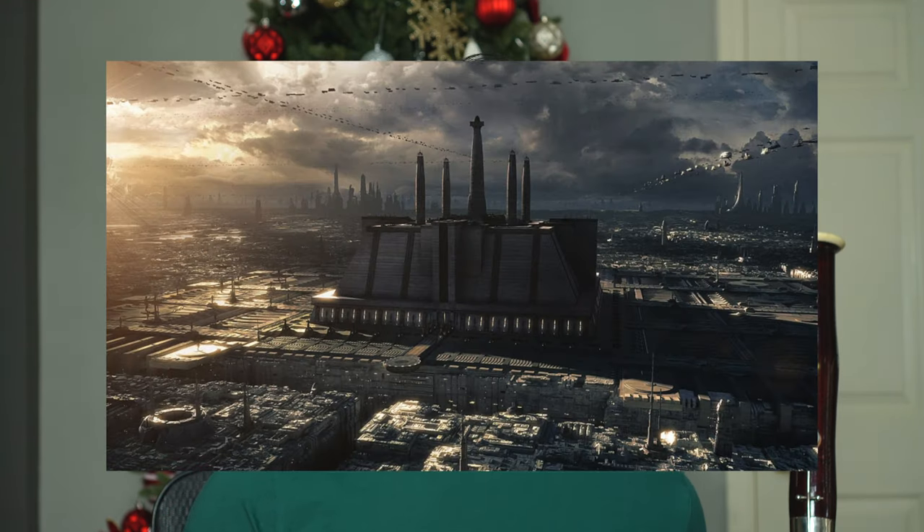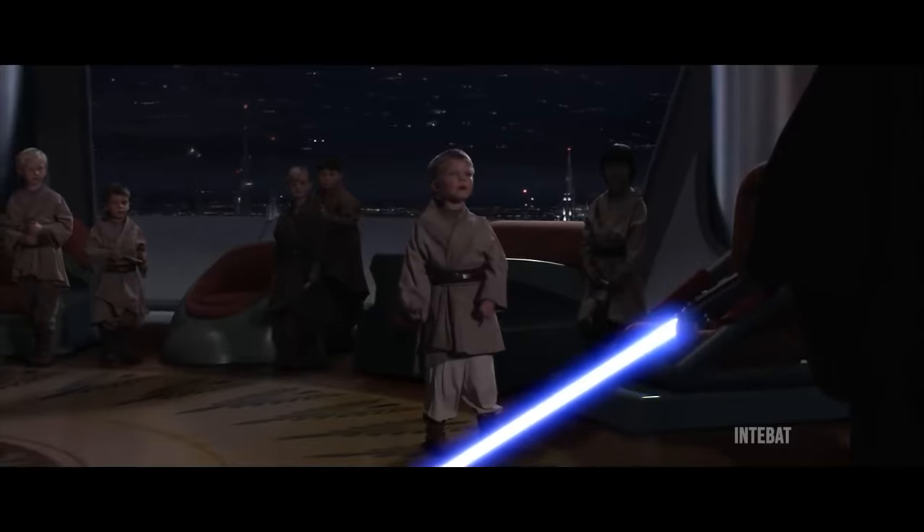Hi everyone, my name is Bassoon Dan, professional bassoon player and former professor of music at the Jedi Temple on Coruscant. Why'd you do it, Anakin? Not the younglings! Sorry about the Christmas tree — I haven't had time to take it down yet, but this is actually important to today's lesson.